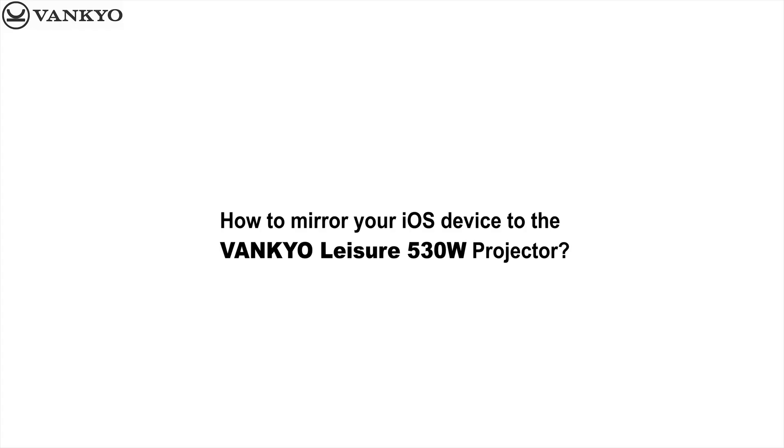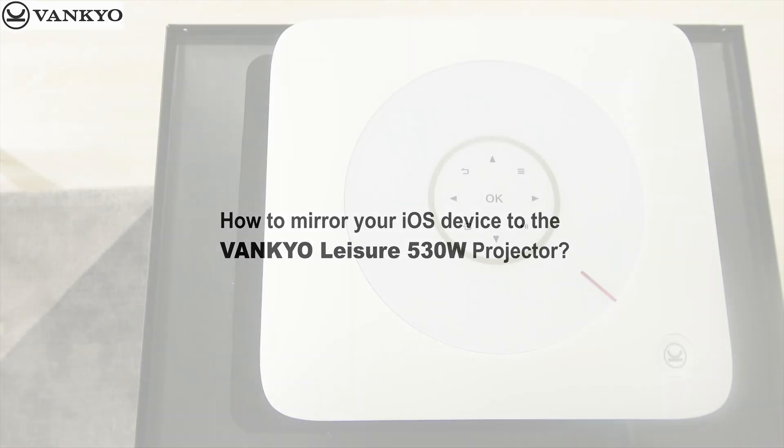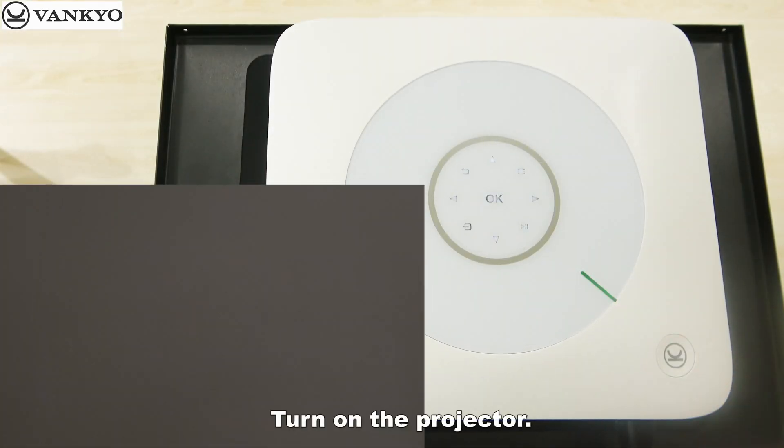How to mirror your iOS device to the Vankyo Leisure 530W projector. Turn on the projector.